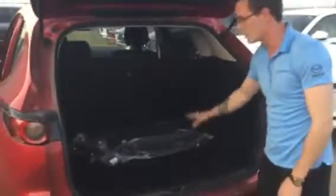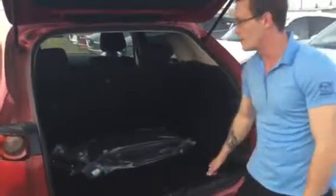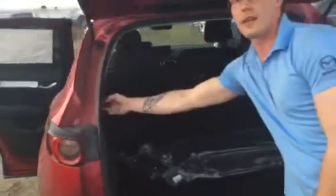Coming around to the back cargo area — in the GX, you still get your cubby holes on the side, tons of space back here. The only thing we're missing is the handles to fold the seats down, but the seats do fold down very easily with a quick click of the button and away they go. Spare tire under here as well, hopefully you never have to use it, and you get a tow adapter just on the side here.